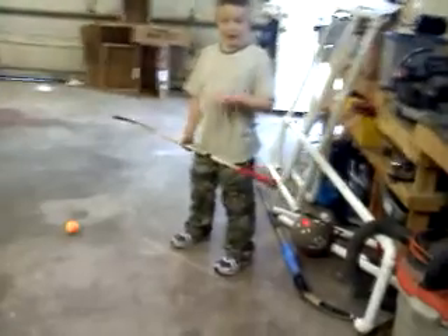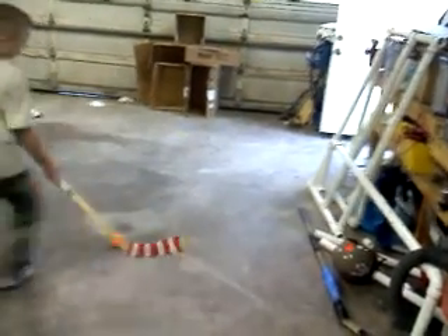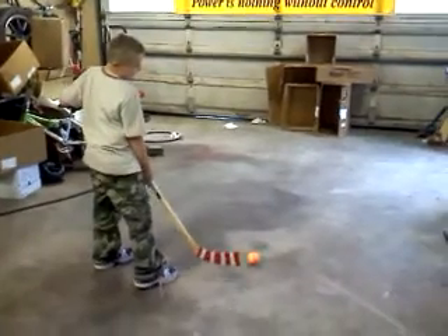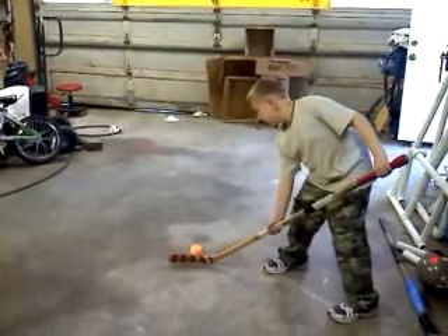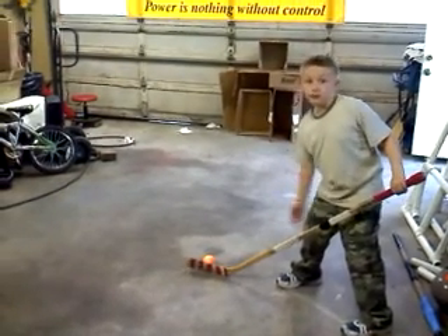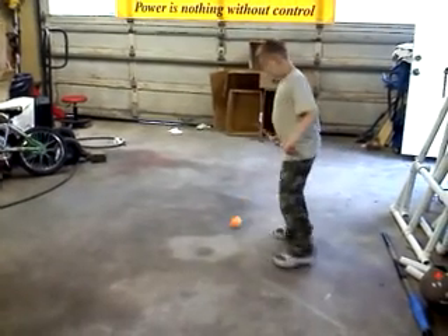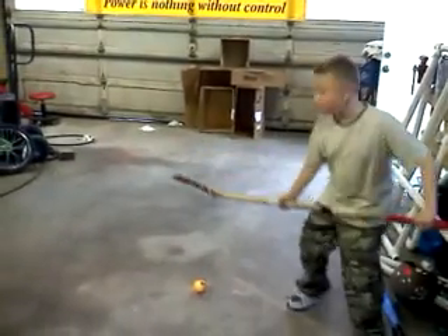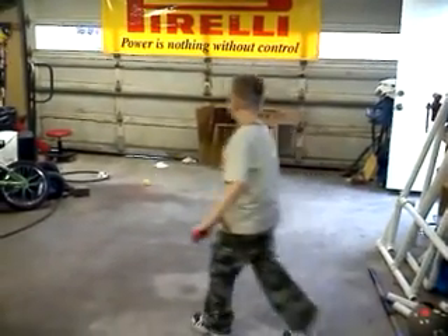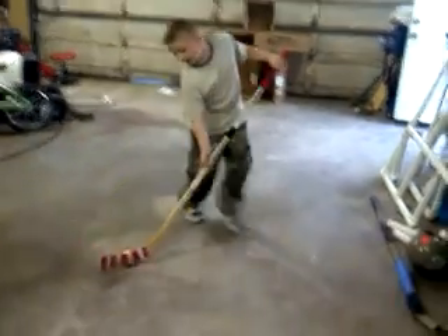So first you want to stand at the opposite angle of where you are. I'm a right hander. So if you were left, then you would be on this side. If you were right, you would be on this side. Then just do a regular old wrister with the backhand with your stick. That was really high — with it over the net. That was right into the net. Yeah, that was pretty good.